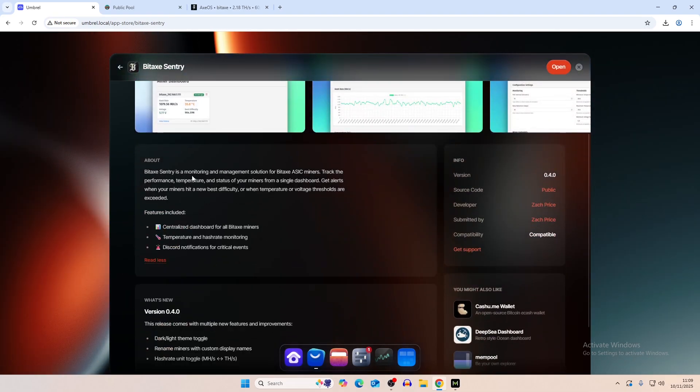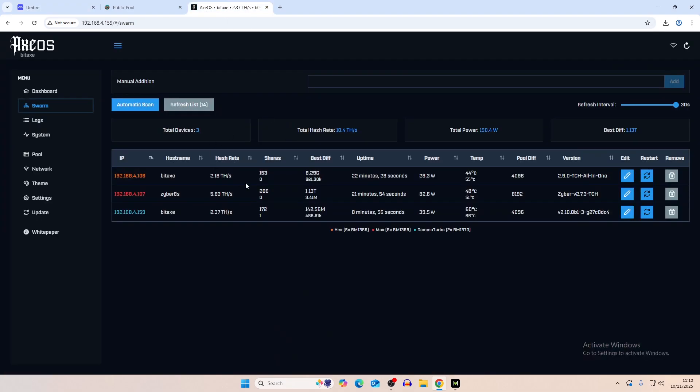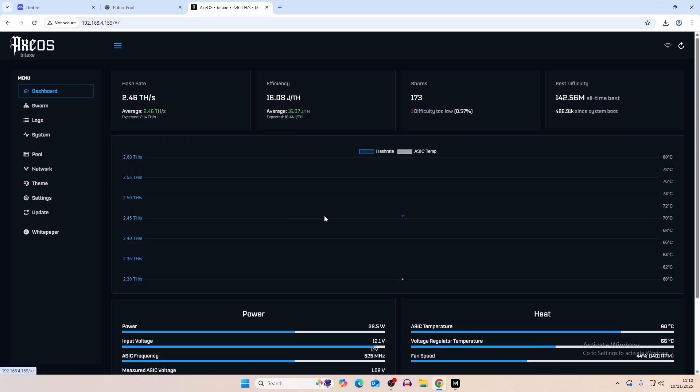It's a monitoring and management solution for Bitaxe ASIC miners, and I believe you can also monitor anything else that uses a web IP address — so even the Avalon Nano. We'll plug that in and give it a go to see if it can monitor that as well. It tracks performance, temperature, and status from a single dashboard, and you can get alerts when your miner hits a new difficulty or when temperature or voltage thresholds are exceeded.